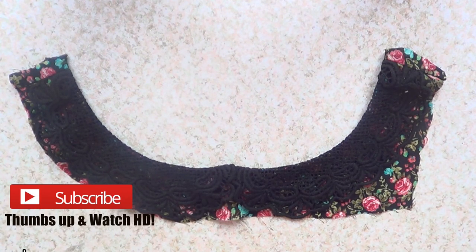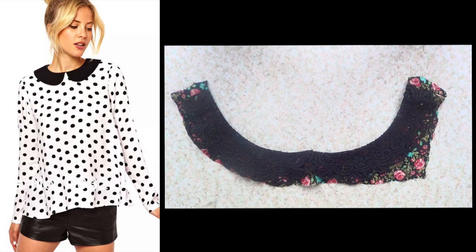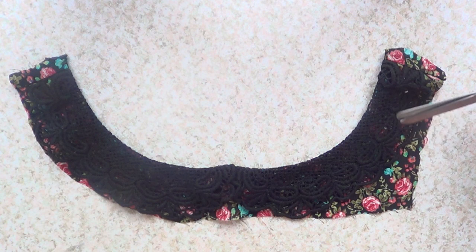Hey guys, it's Renee, welcome to this Nicholas DIY. I'm starting with this piece — it's so random but I'll explain what this is about. I used to have this beautiful floral printed top that had a Peter Pan collar on it, just like the one you see right now, but the top got some paint on it.